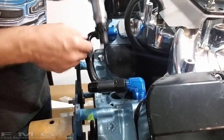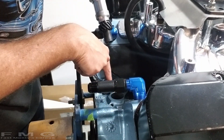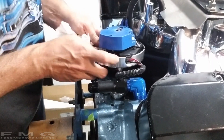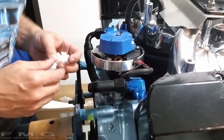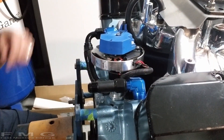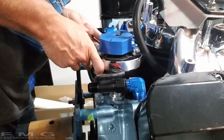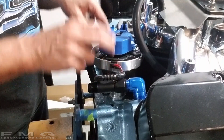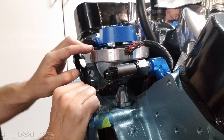When putting a distributor in for the first time, pay attention to the clocking of the oil pump drive shaft and the shaft down below. If you don't have it lined up right, it's not going to fully seat — that's part of the trial and error of putting a distributor in. You'll need to use a long-bladed screwdriver to turn the oil pump drive shaft until it lines up. Once it's in, this is where your number one spark plug wire is going to be, so when you put your distributor cap on, that's where number one goes.